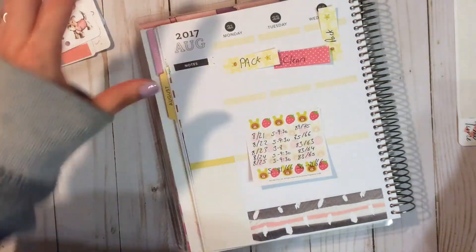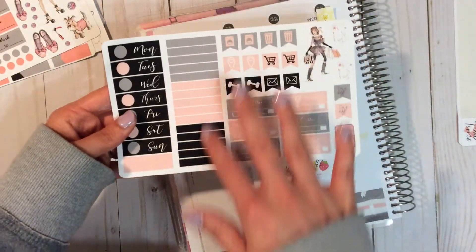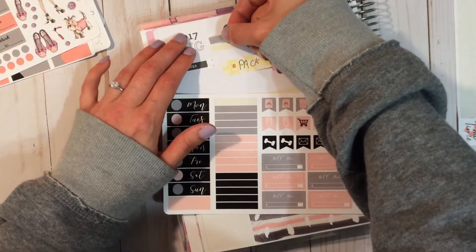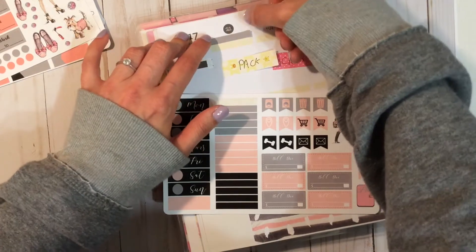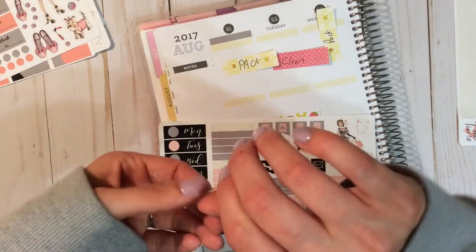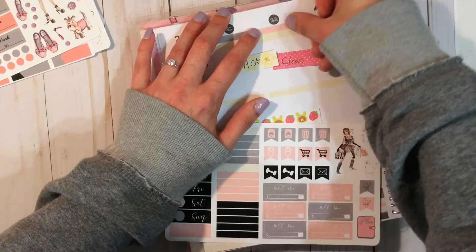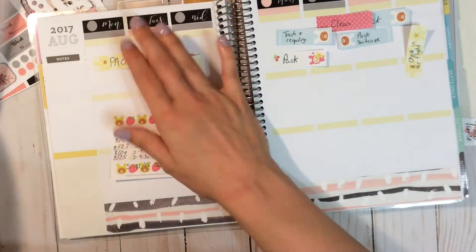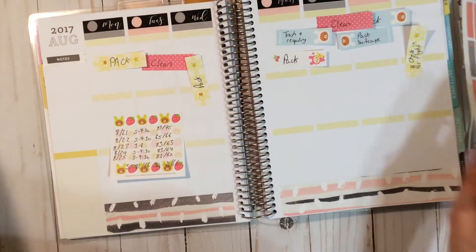I wanted to work on the sidebar first but then I realized that if I wanted it the same height as the date covers I would need to do those first. Here are my date covers with the different colored headers — I'm gonna alternate between gray and pink, matching the colors in the dots. I thought I made these tall enough but I guess not, so I'll just do what I normally do to cheat a little bit. Now I have my height for my quote box.